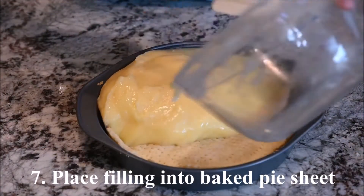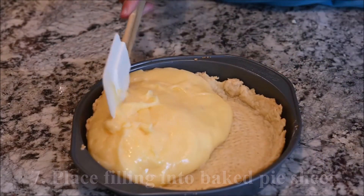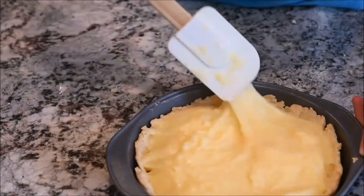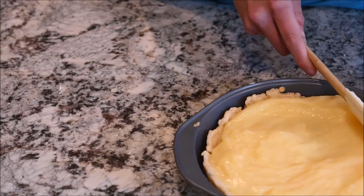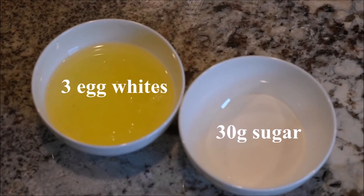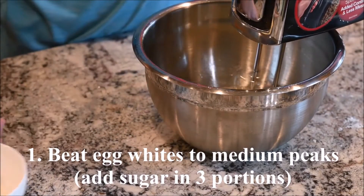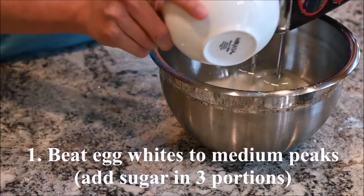Place the filling into the baked pie sheet. The ingredients you need to decorate the pie are egg whites and sugar. Beat the egg whites to medium peaks, adding in the sugar in three portions.